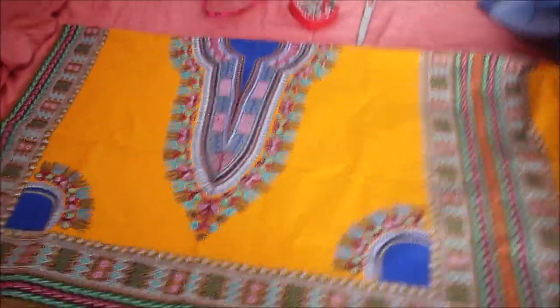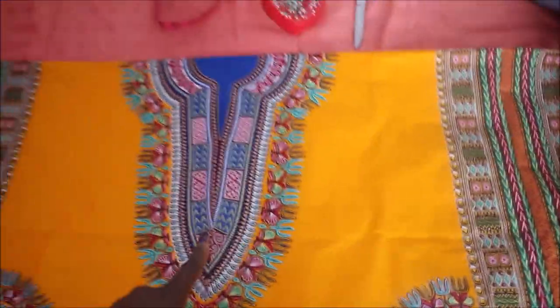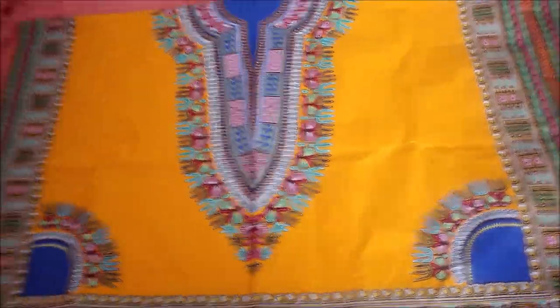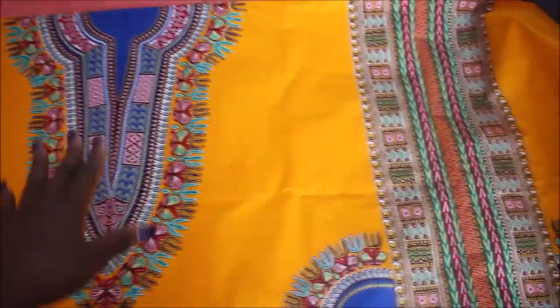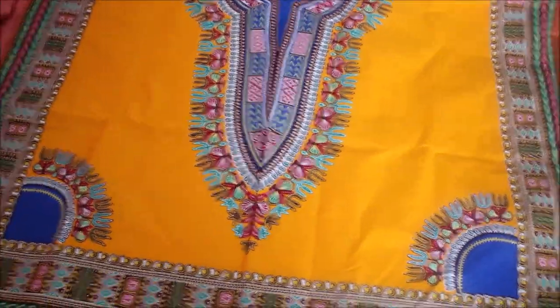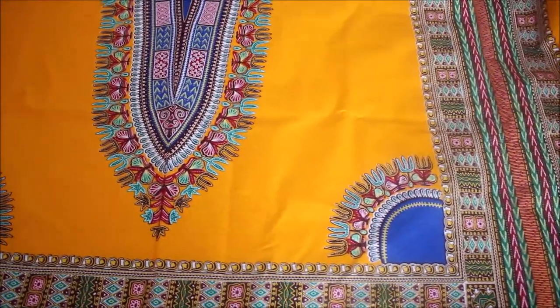You will need your dashiki fabric. This fabric is the shorter one — they have two kinds: one that is longer and folds over, which is for an adult, and this shorter type. With this one you can just fold it in half and it's short enough for a children's size. It really depends on where you get your fabric. This is for a client who sent me the fabric already.